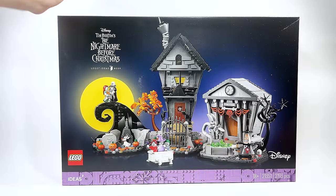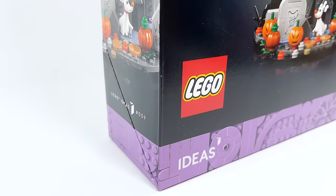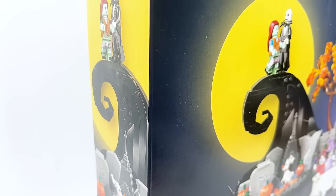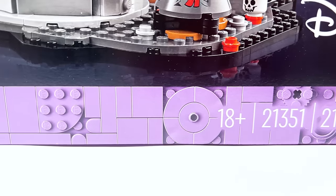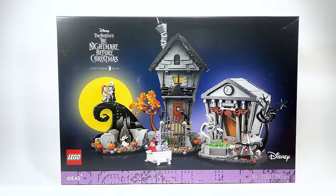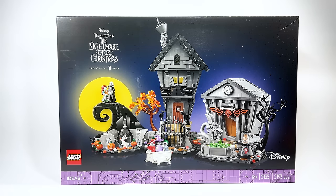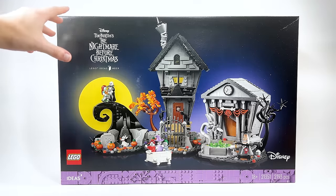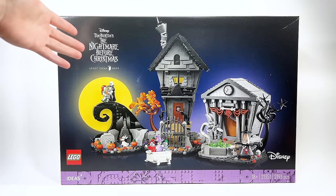Hello there everyone, Ash and Flash here, and welcome into my early review for the brand new LEGO Ideas Disney set — Disney's Tim Burton's The Nightmare Before Christmas. This is LEGO Ideas set number 59, set number 21351. It has 2,193 pieces and will be retailing for $199.99 USD or $259.99 Canadian. This was sent to me early by LEGO to review. It'll be releasing on September 3rd for LEGO Insiders and September 6th if you're not an insider.